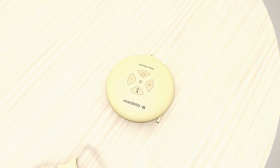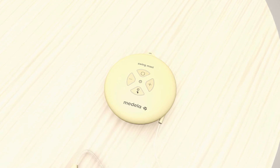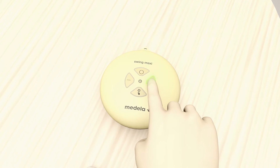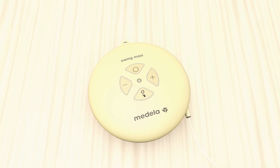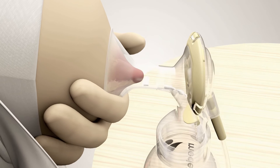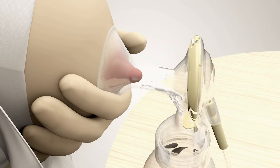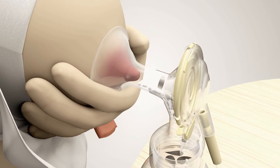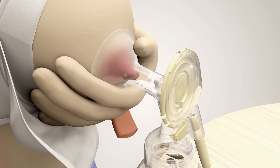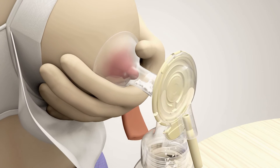Research has shown that using your maximum comfortable vacuum will get more milk in less time. The optimal level is as high as possible, but you still feel comfortable. You can easily adjust the vacuum during the pumping session at any time. A pumping session should always last as long as the milk flows — usually 15 minutes or more.